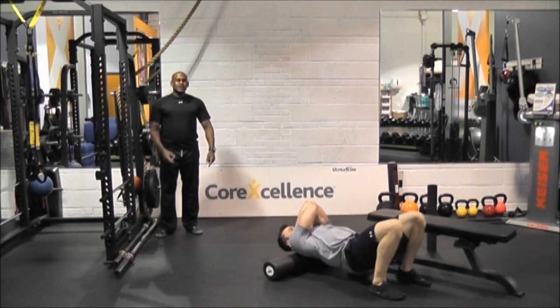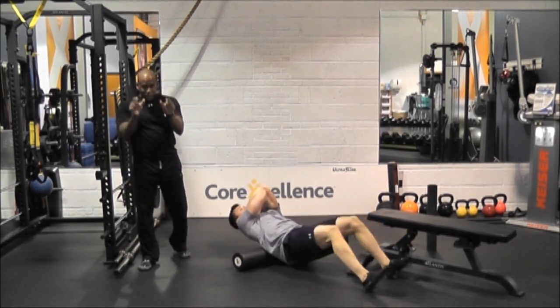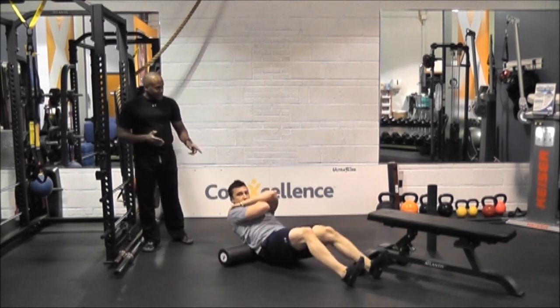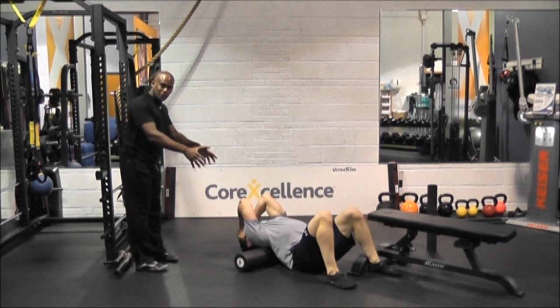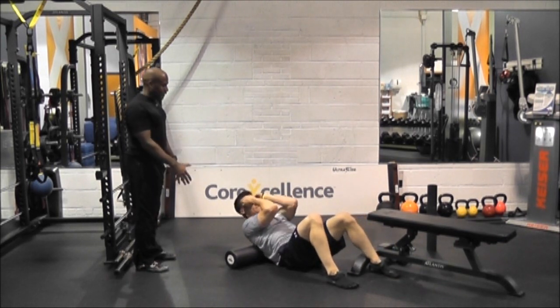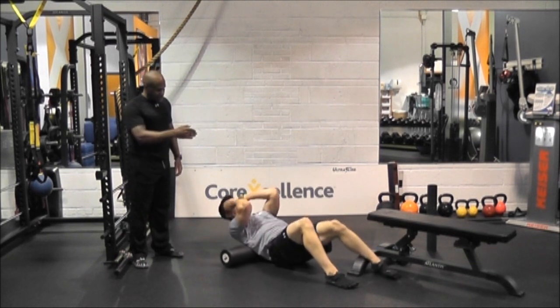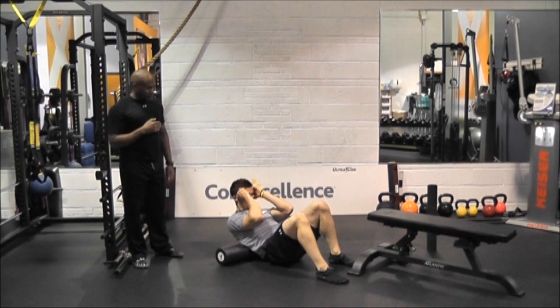T-spine — so the upper back. It's very important to hug yourself just to protect the spine, because you want to get the muscles that run along the spine and not the spine itself. He's going back and forth, and then he'll get into some extensions just to increase the mobility of his upper back, because you're in that position so long. Notice how he has the hands at the temples, around the forehead, and he's rocking back almost vertebrae by vertebrae, just to get a little mobility in his upper back.